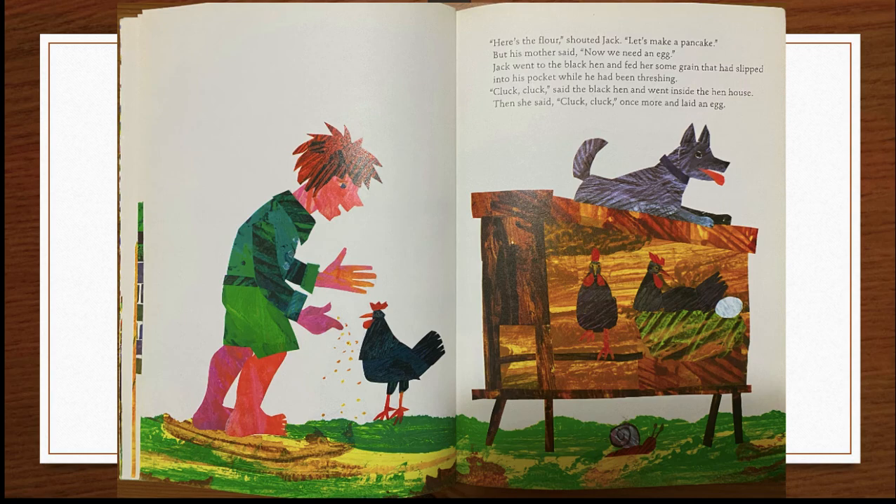"Here's the flour!" shouted Jack. "Let's make a pancake." But his mother said, "Now we need an egg." Jack went to the black hen and fed her some grain that had slipped into his pocket while he had been threshing.